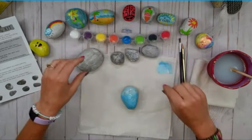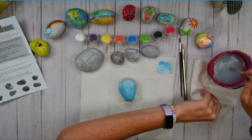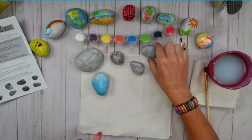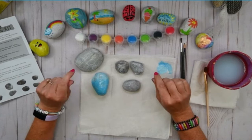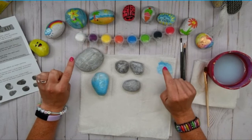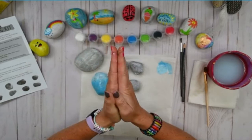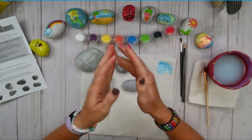I always like to close up my paints after I'm done using them so I don't spill them. While this one is drying, I'd like to make another background color on one of these rocks. So let's take another poll — thinking of summertime treats, I would love to know if you'd like to see me paint an ice cream cone, a popsicle, or a milkshake. I can't wait to see what you guys vote for.